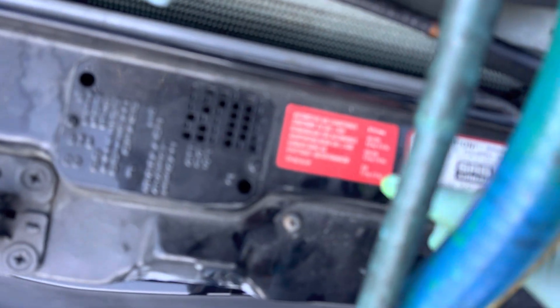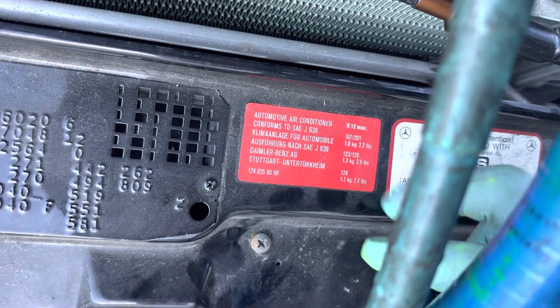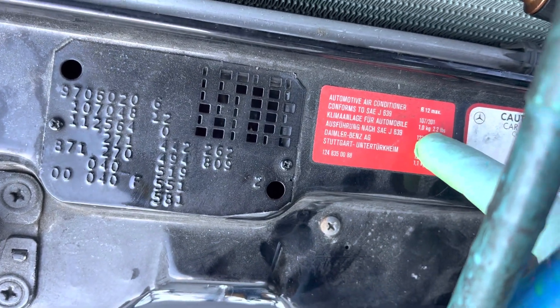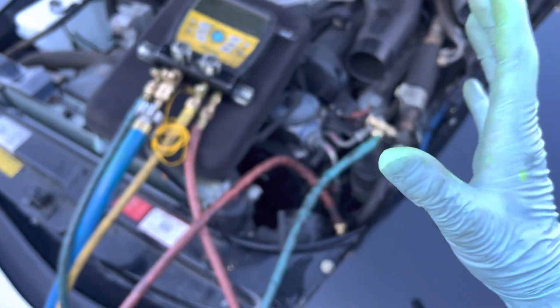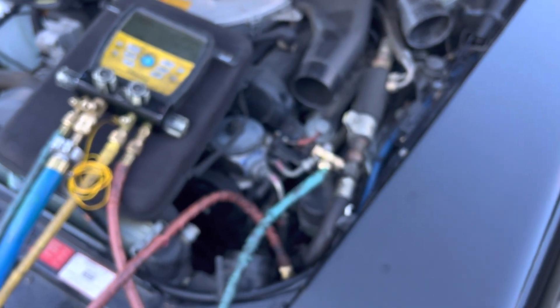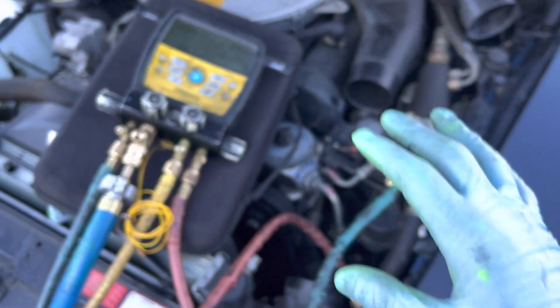This is a 107 chassis model — 2.2 pounds if it's R12. If I'm retrofitting to R134a, it'll be a little less, just around two pounds.